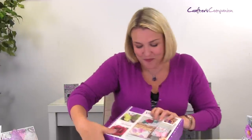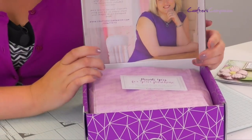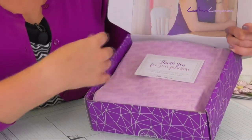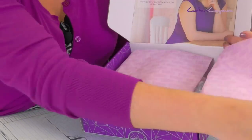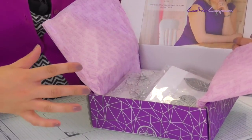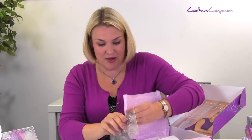Let's have a look at what's inside. Every box is an experience — when you open it up and unwrap the tissue paper, you can see the stamps and dies that we've got in this set.